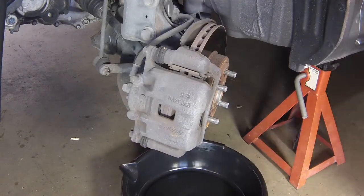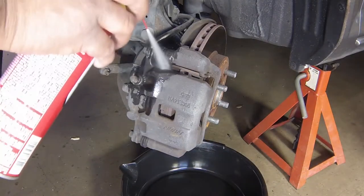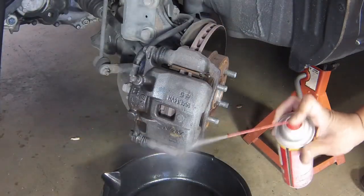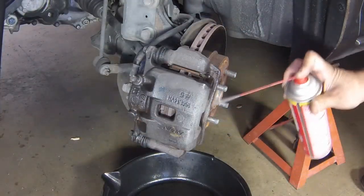Before disassembling the brake, wash it thoroughly with brake system cleaner and allow it to dry. Position a drain pan under the brake to catch the residue. Do not use compressed air to blow off brake dust.